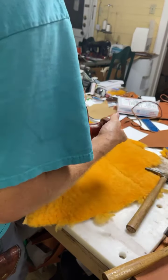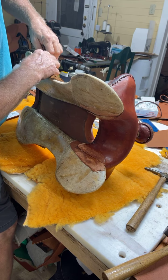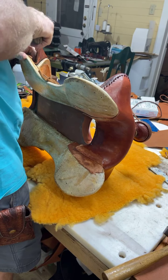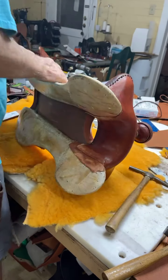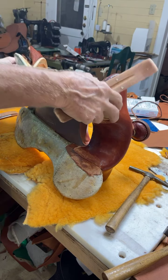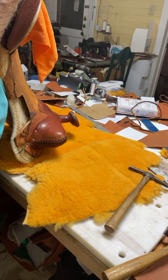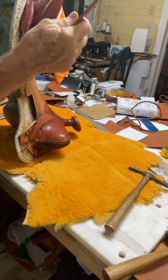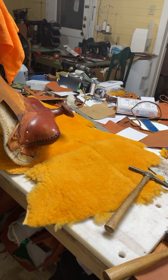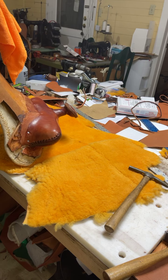I put my sheepskin down so I wouldn't scratch that. I marked that earlier. Remember I told you I was looking for one of these earlier — that's why. I can get down in here and get that worked into that crack there. It's also good for coming up in here when you do your Cheyenne roll.